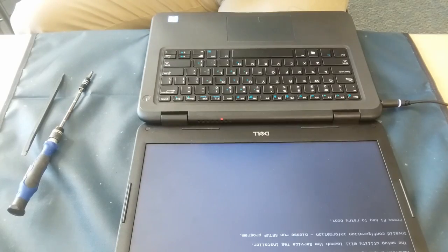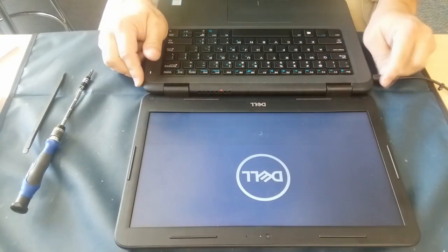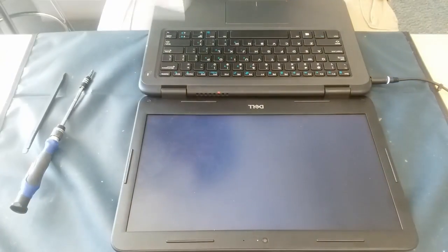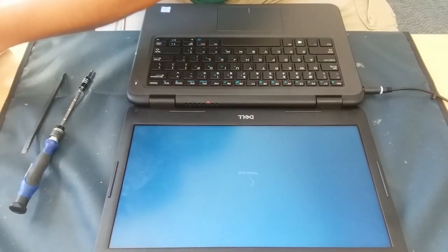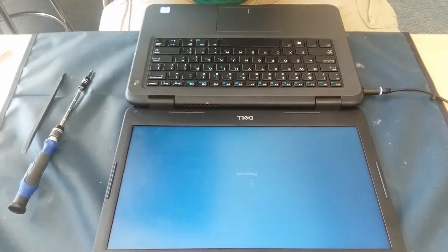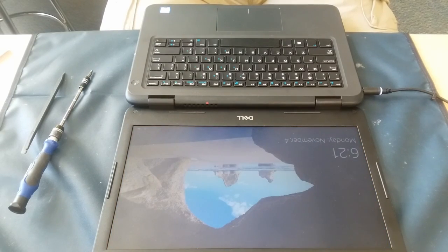There we go — you can see the Dell logo and the splash screen come up. That's the area where you're going to be plugging in the service tag number and everything. Here we've got it booting up to Windows. You can see the charger is plugged in and everything is firing up just like it should. There we go — we're back to Windows and a working PC. Like to wish you all a good day, and I will see you later. Bye!